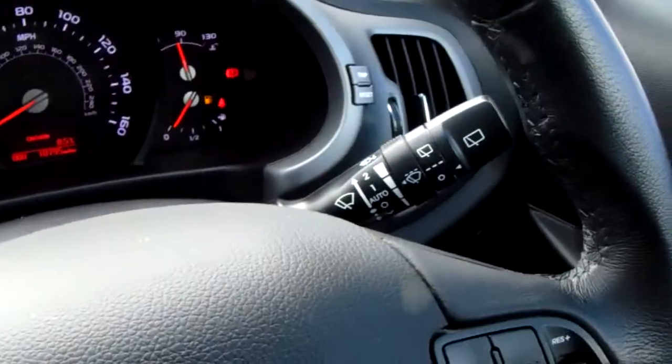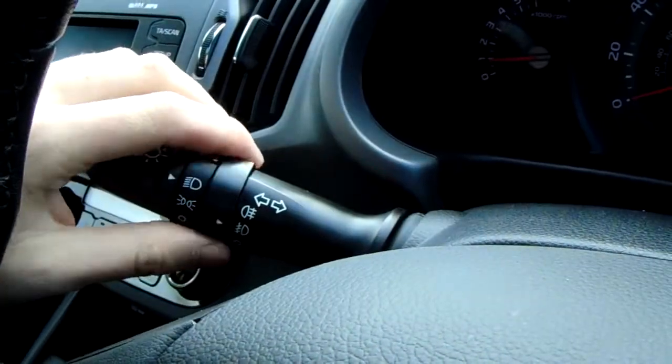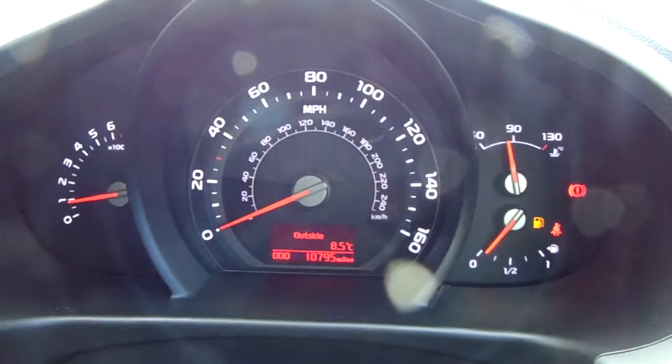You do have rain sensitive wipers, easily controlled just here. The lights are controlled on this side, again really easy to operate, and you've got front and rear fogs on there as well. In the middle you can see the mileage.